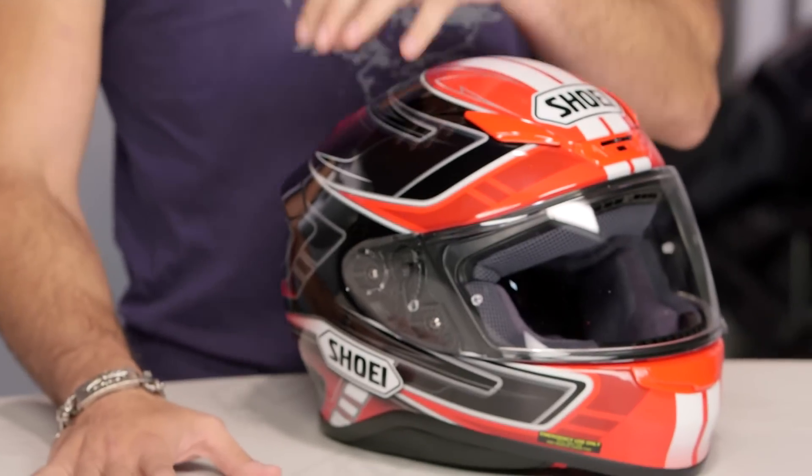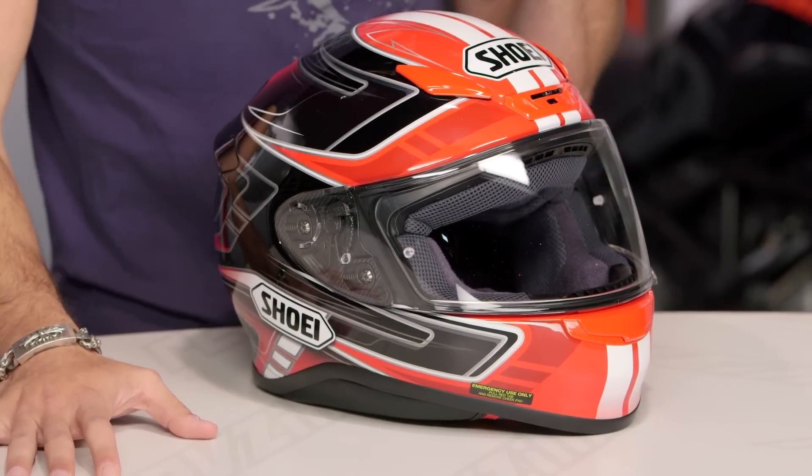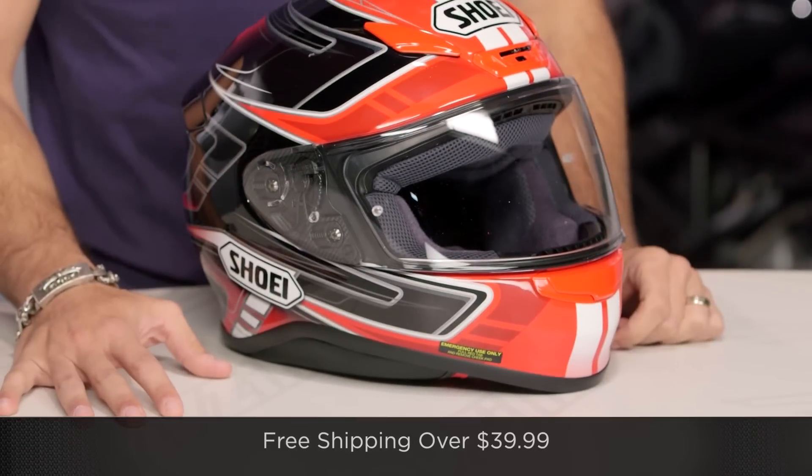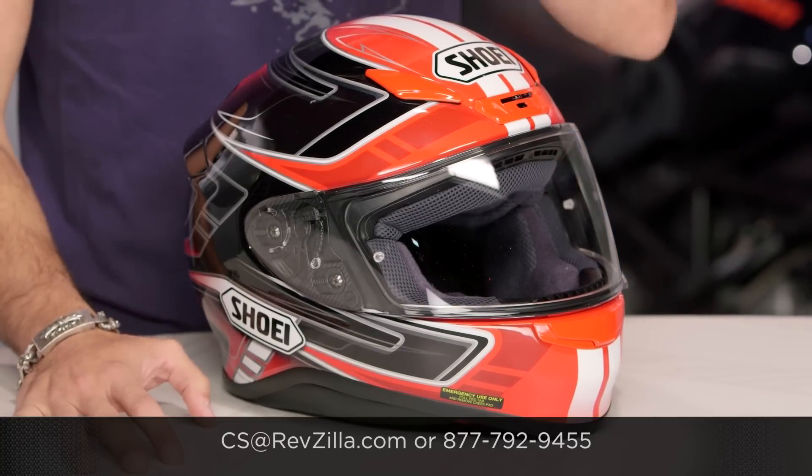The next step in your journey is to click the info button from your mobile device or desktop. Visit the product detail page at RevZilla.com. Watch the detailed breakdown video of the Shoei RF-1200 and read other rider reviews. Start with my information and then take that deep dive — know what you're investing in; you shouldn't take my word for it solely. We'll ship for free over $39. If you want to talk to a gear geek, see us at RevZilla.com or 877-792-9455. Thanks for watching our brief graphical overview. Subscribe to RevZilla TV on YouTube. I'm Anthony — we'll see you next time.